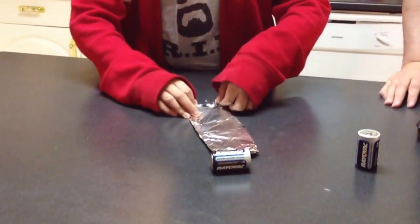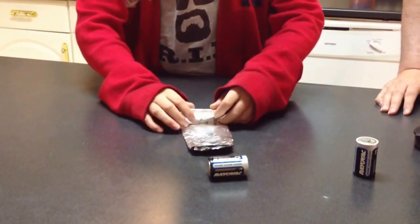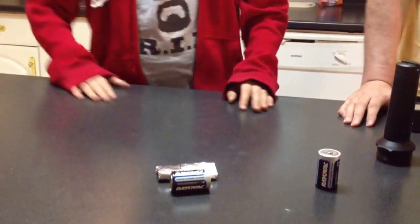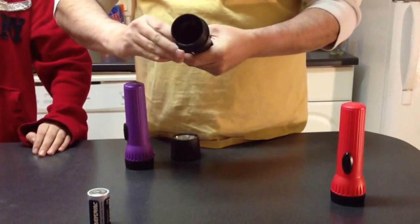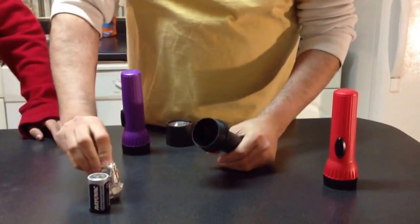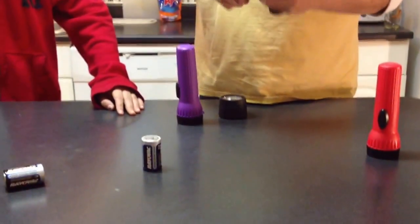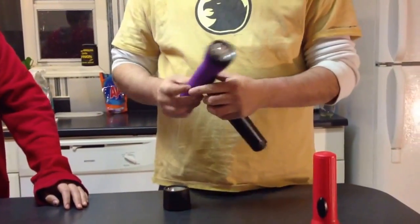I've done this a few times in my life actually since I discovered this. Once you find it, you squeeze it down to about the same size as the battery and put it in there.